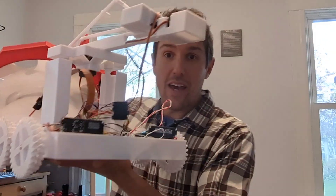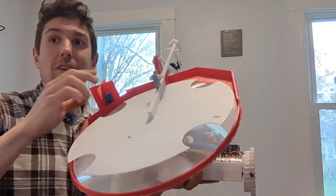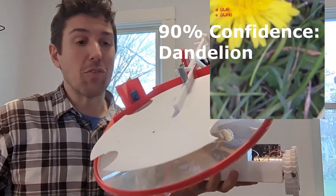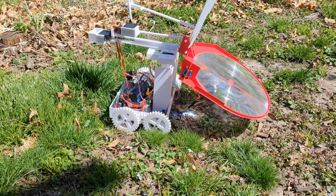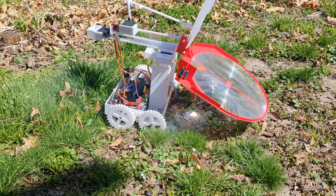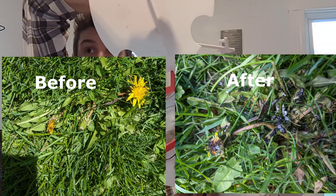This is the second revision of my AI-powered solar weeder. It drives around and uses image classification to look for weeds. When it finds one, it focuses this large Fresnel lens over the weed, lifts the lid, and uses the focused power of the Sun to burn the weed where it stands.